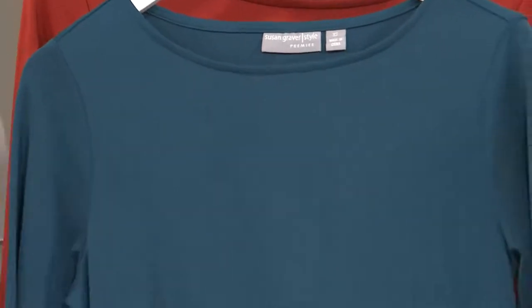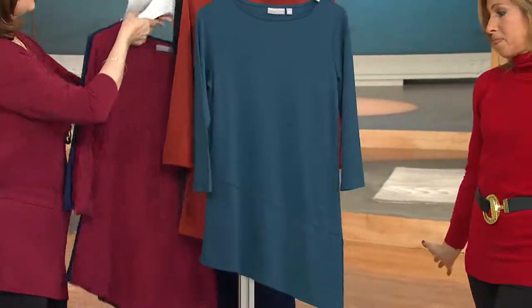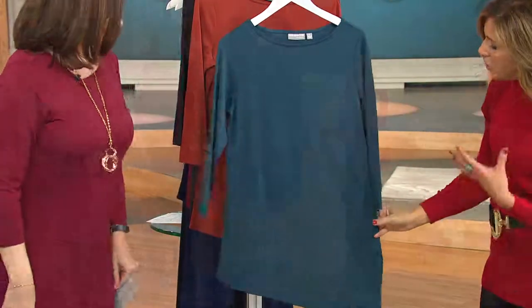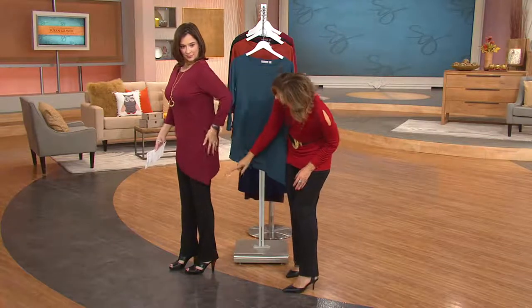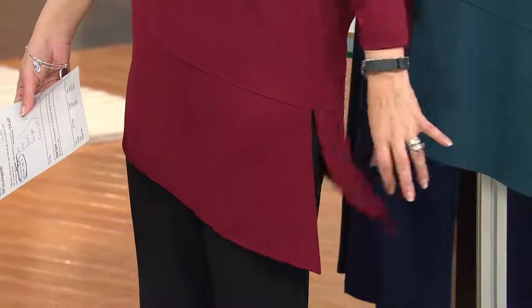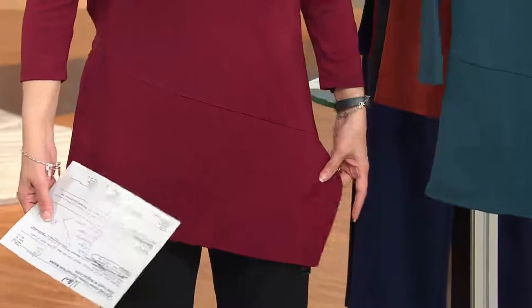And then we have your classic black — must have. That can be very dressy in the black. Let's start off in the front here with the green so you can show them the details on this brand new top. It is on the diagonal, but look how high the side slit is at the side, and then the way that the angle is done — it's still covering that hip area. It's not grabbing you, it's not tight fitting, because we do that seaming detail. We can see it right here in the green.